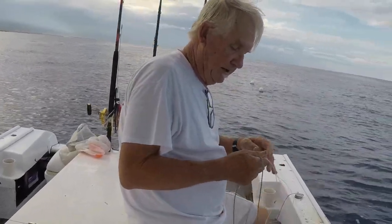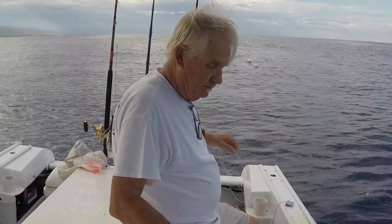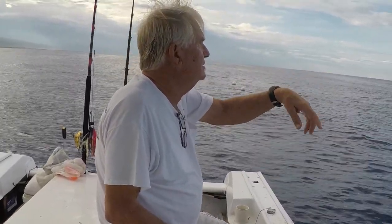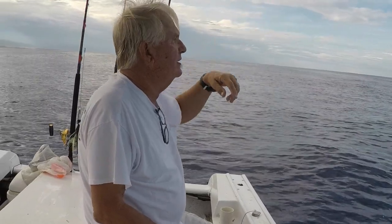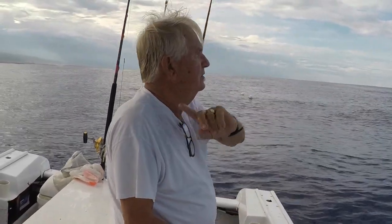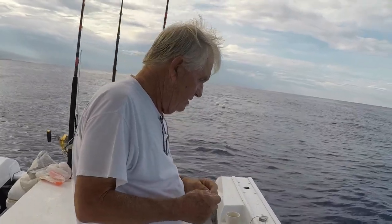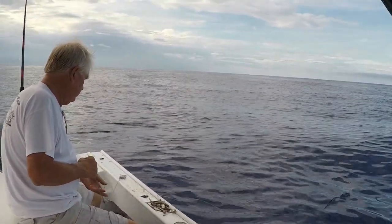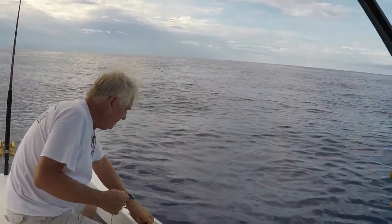Two weeks ago I had a marlin on a float line. I'm looking at my float rig and the float's right there and there's something jumping around it. There's a marlin out there. Next thing you know, there goes my float rig. There goes the marlin. It was on the bottom leader — finally broke it. But it's exciting how long it lasted.